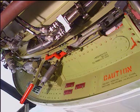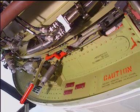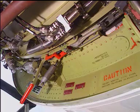Caution: Make sure that the latch ring upper latch handle is in the fully open position before you open the thrust reverser. Damage can occur if the upper latch hook is not fully disengaged from the U-bolt during opening.